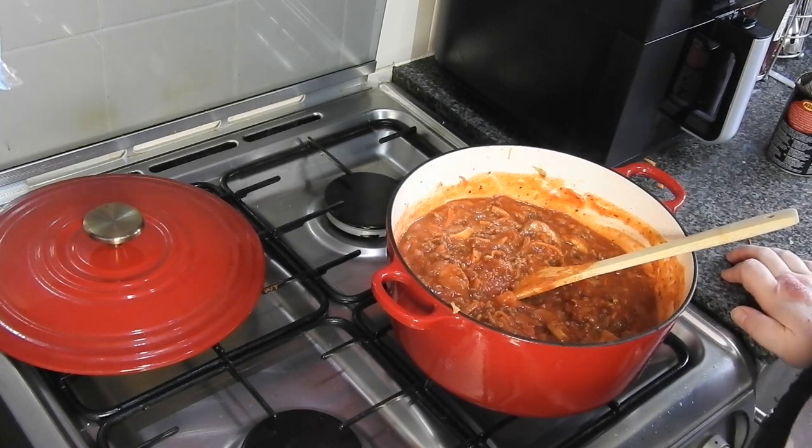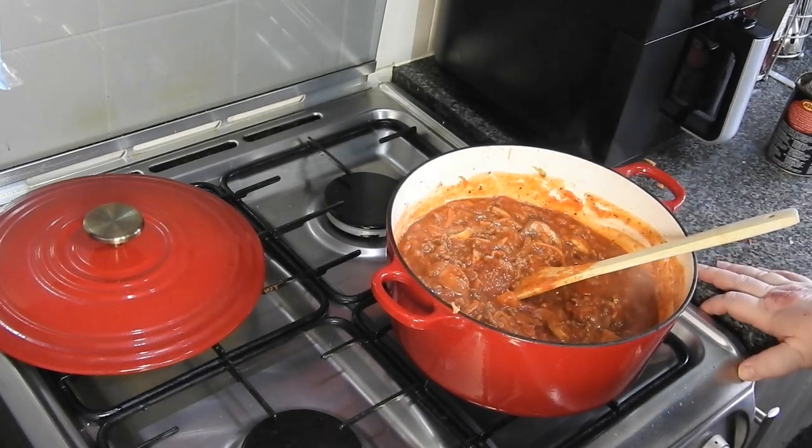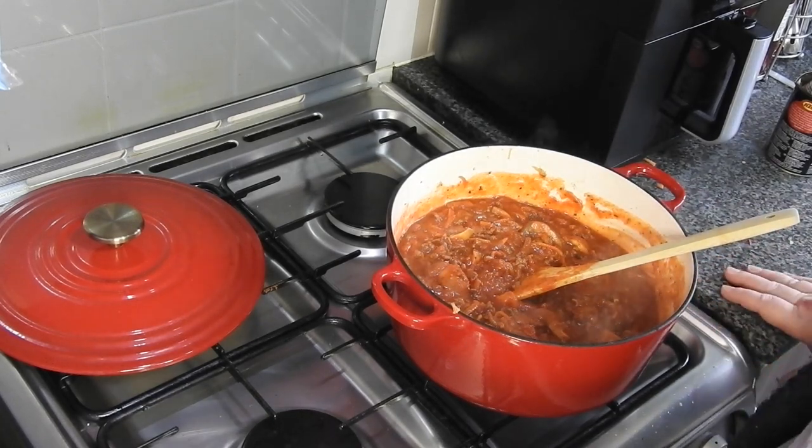All I'm going to do is cook the pasta, then I'll show you how I combine it and top it with cheese, and that's it.